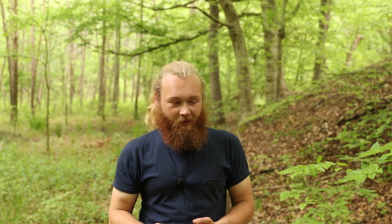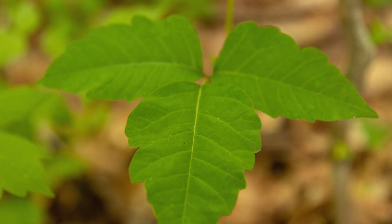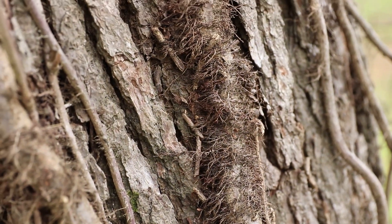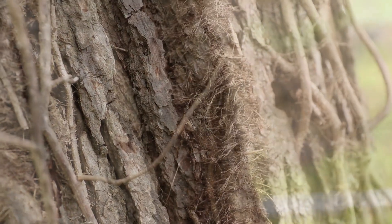Poison ivy leaves are identifiable, although looking at the box elder and the poison ivy, they look nearly identical — it's really easy to mix the two up. But with poison ivy leaves, they are frequently deeply toothed, but they are never serrated. Also, when poison ivy is growing up a tree and it's more mature, it has a fuzzy vine, as well as white berries in the fall.